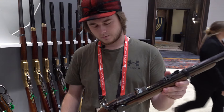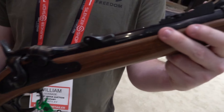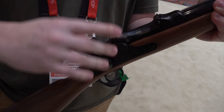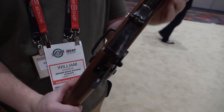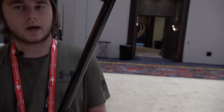Still at the Taylors and Company booth — they've also got a really nice trapdoor carbine made by Pedersoli. Beautiful color case hardening, and it's got your saddle ring carbine. Very nice.